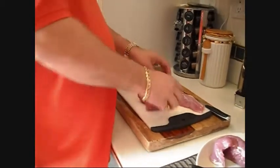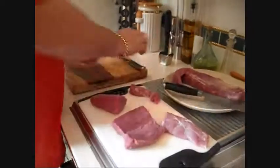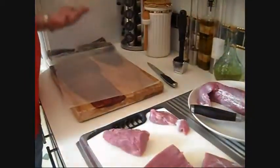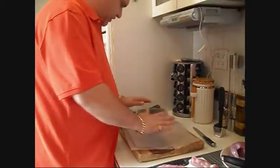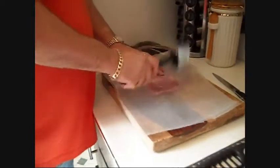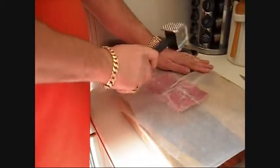Then once we get that done, we're going to take that piece of pork tenderloin and we are going to put it on some wax paper. Take that sheet of wax paper, set your tenderloin down, flatten it out real good. Put another sheet of paper on top of it, and then you start taking out your frustrations. Don't use the pointy side — use the flat side — and you just want to flatten it out. See what I said about taking out your frustrations?